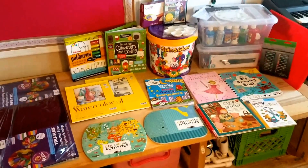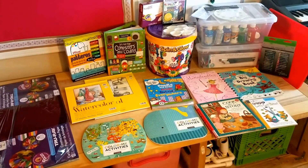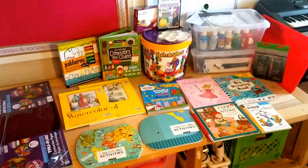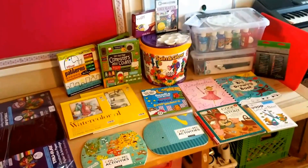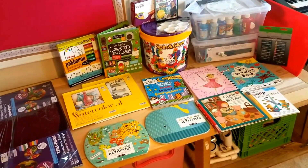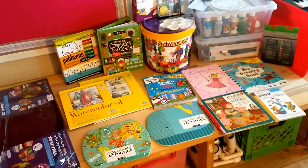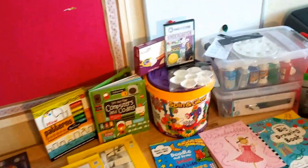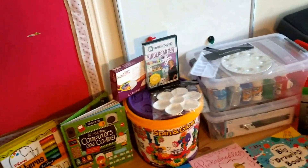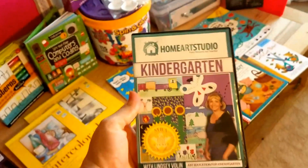Hey everyone, it's time for our STEAM and art picks for kindergarten 2017 through 2018 school year. Let's get right into it because there is a lot. You can tell that we are an art-based family — there are tons of art teachers in my family. The importance of art is huge in our family, so we try to get to art where we can. For the more technique art, and because I myself am not an art teacher, I went the DVD route.